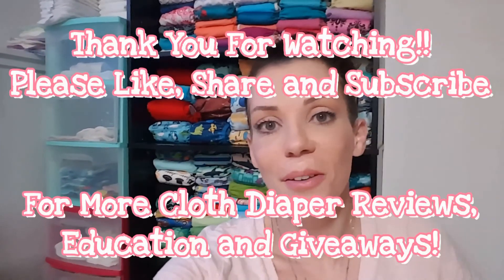Thank you so much for watching this review and for supporting and being a part of Jess is Blessed. I hope you enjoyed it and found it informative and helpful. I'll see you next time for the next cloth diapering video — thanks, bye!